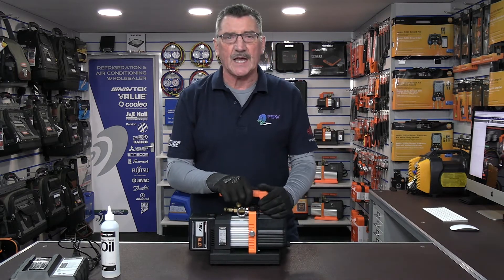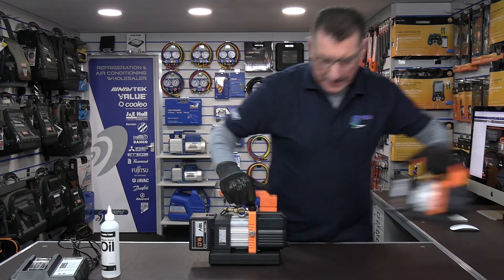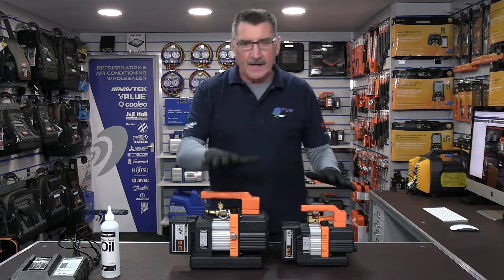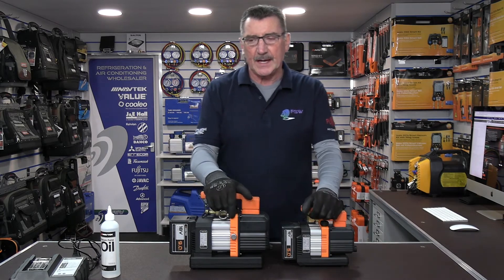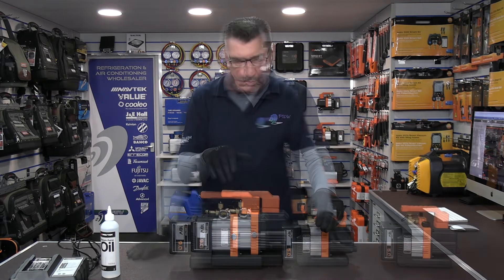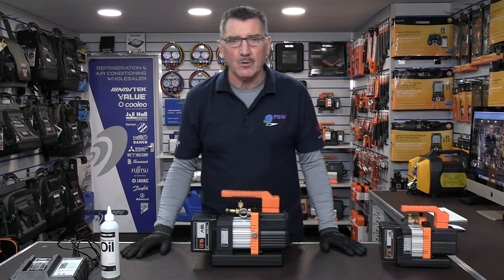That's a quick overview of the NP4 DLM cordless vac pump from Navtech. Let me bring in the 2 CFM so you can see the subtle difference in sizes — the 4 CFM is slightly bigger and obviously gives you that much more capacity.